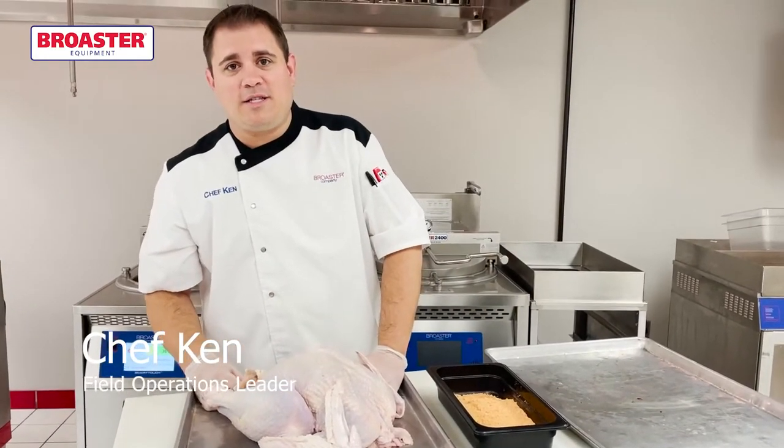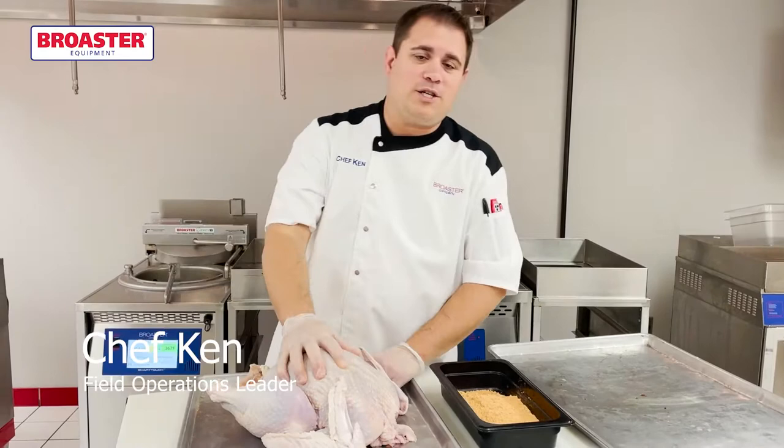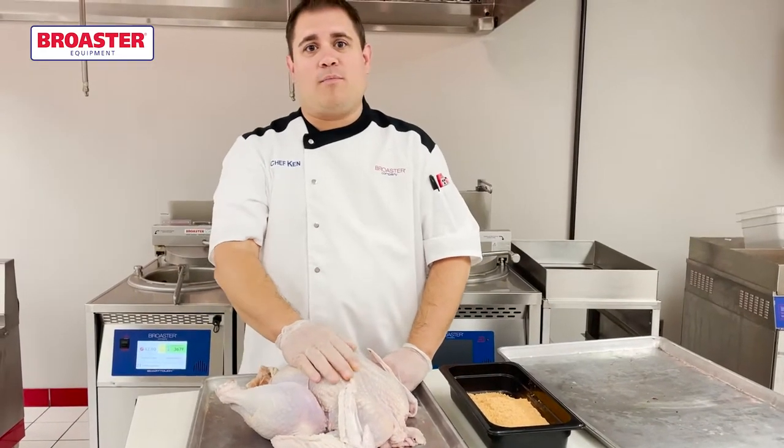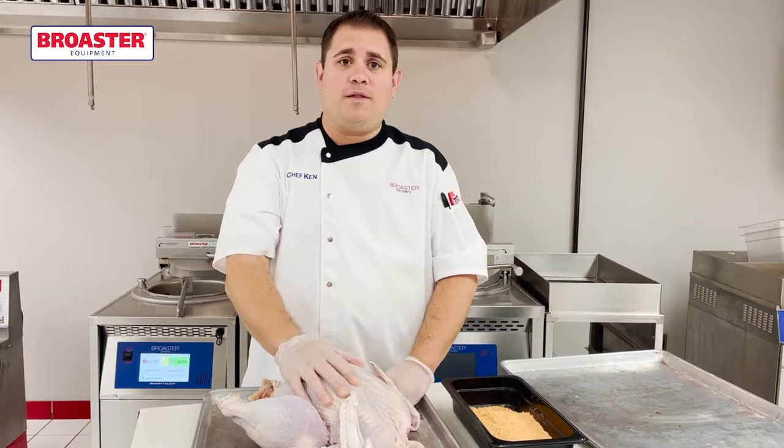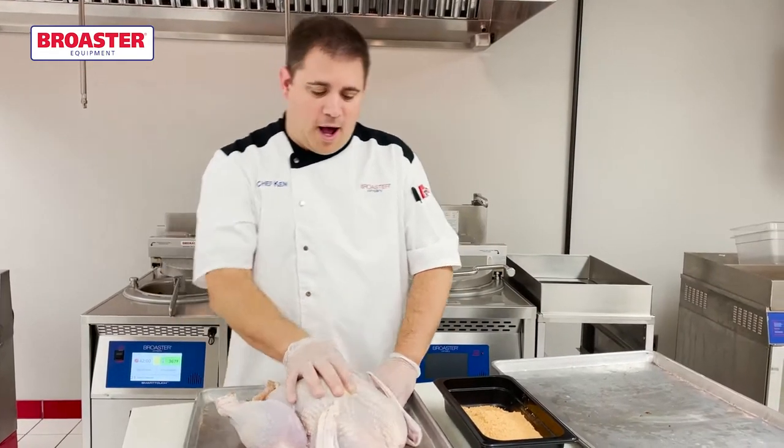Today we are going to use our latest and greatest, our 18E, the E-Series fryer. For more information on that, you can check out broaster.com and go to a short webinar on the features of that fryer.